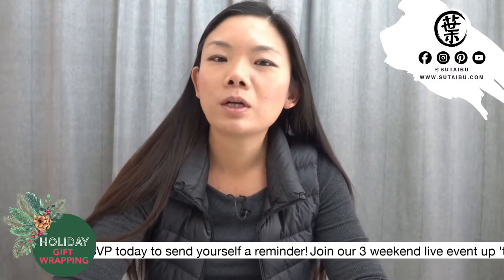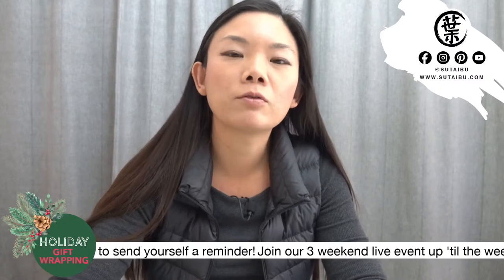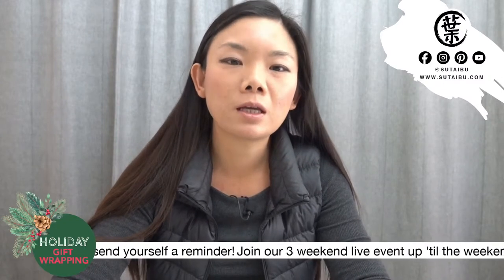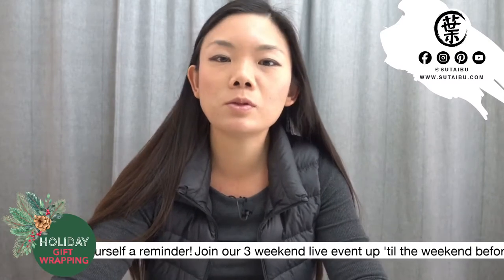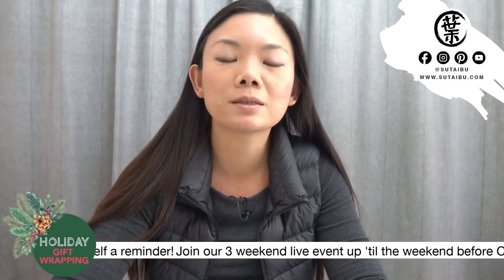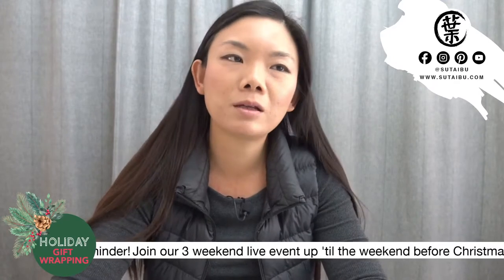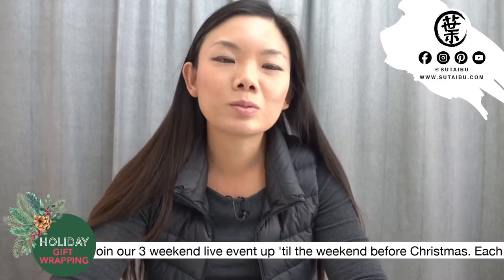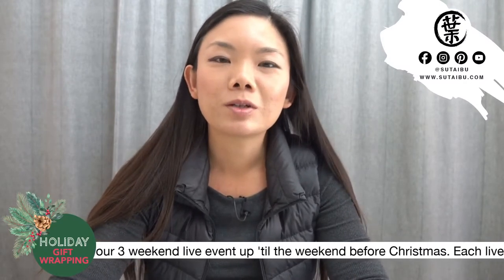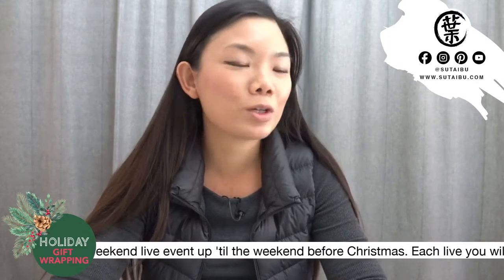So every weekend we'll be learning Furoshiki. Furoshiki is a very versatile way of wrapping different things, not just gift wrapping. It can also be infused in your daily life, such as wearing as a tote bag, carrying a picnic basket, or turning it into a picnic blanket. So those are just some good things about Furoshiki. I'm going to dive into a little history about Furoshiki.